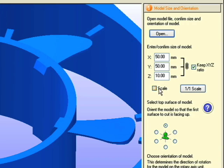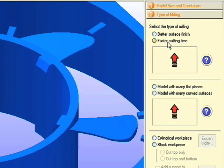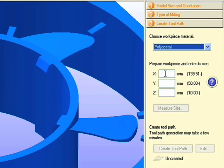Import your model and verify its dimensions. If you don't know what tool to use, SRP player will guide you through the tool selection process by asking you a few simple questions. It will also ask you what shape material you plan on using. You select the type of material and the dimensions of material you have available, and SRP player will select the appropriate tool to create your part.